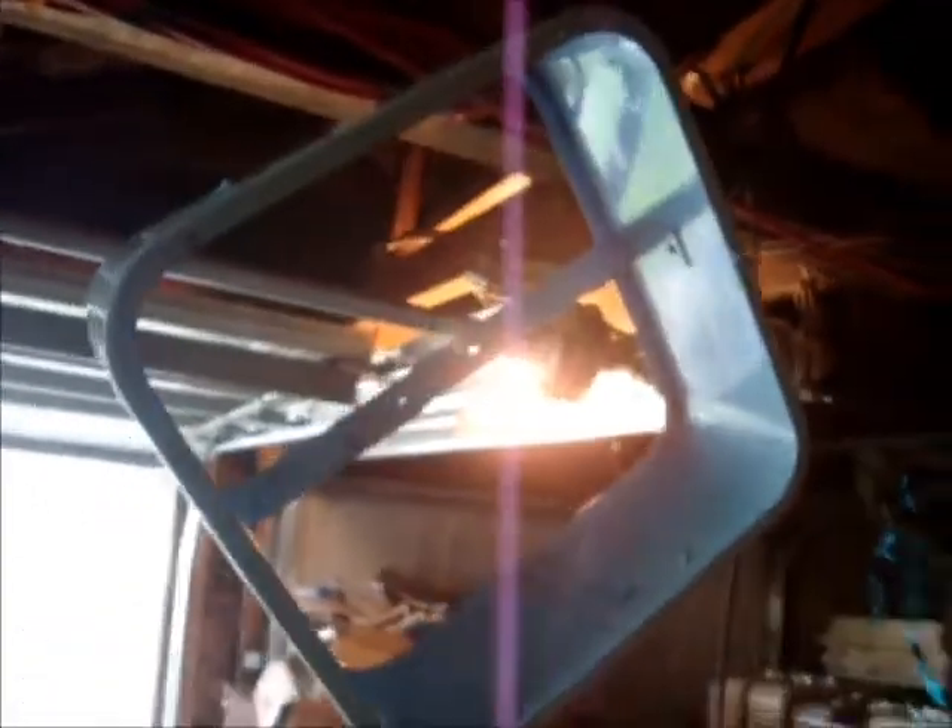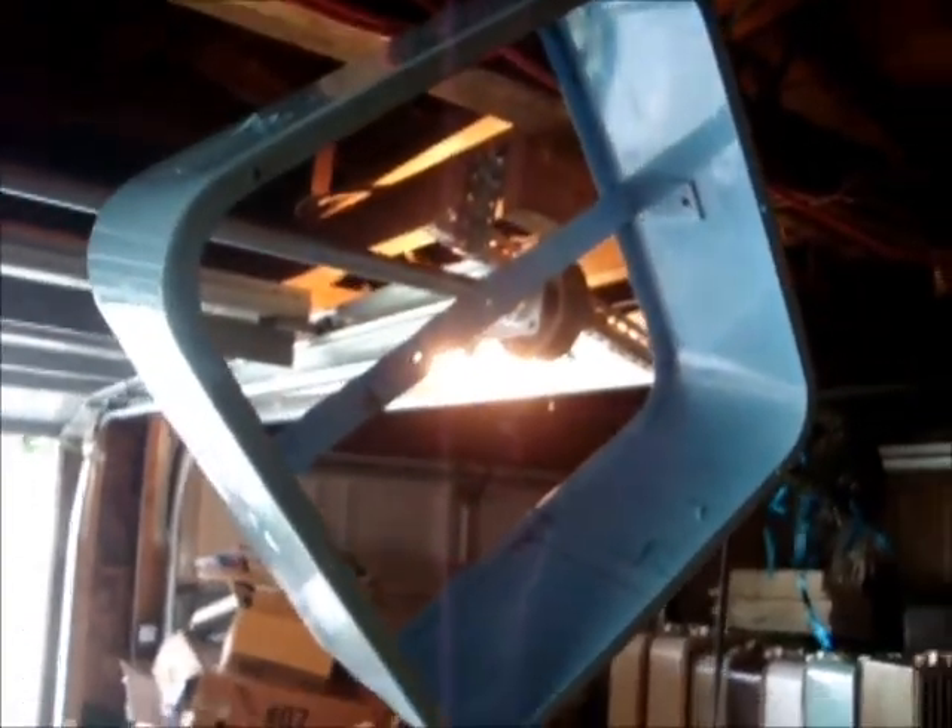The side is coming out alright. The top could be better, but it could be worse. So there's the body. I mean, it's coming along pretty good.